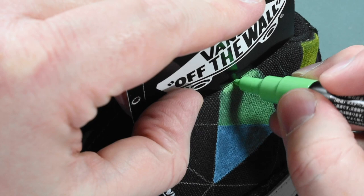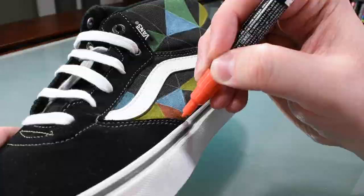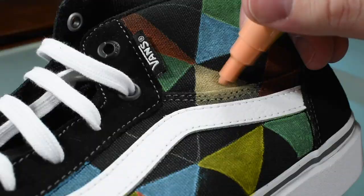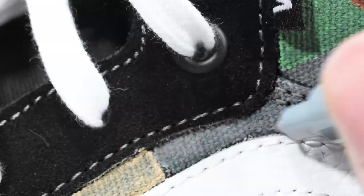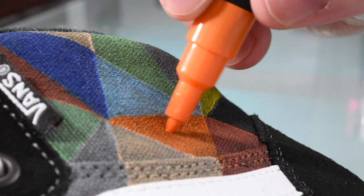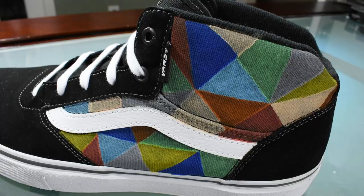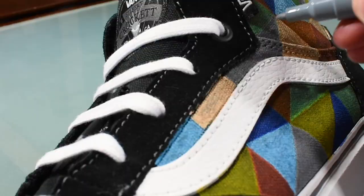I don't want to get paint on the edges, so I'll use this card to try and keep things tidy. Well, I still got some on the edges, but that's okay — we can clean that up later. Now, more coloring. And more coloring. And more coloring.